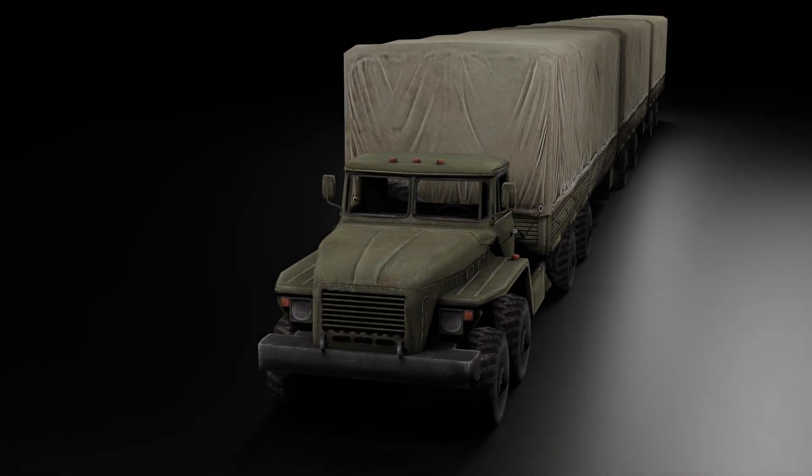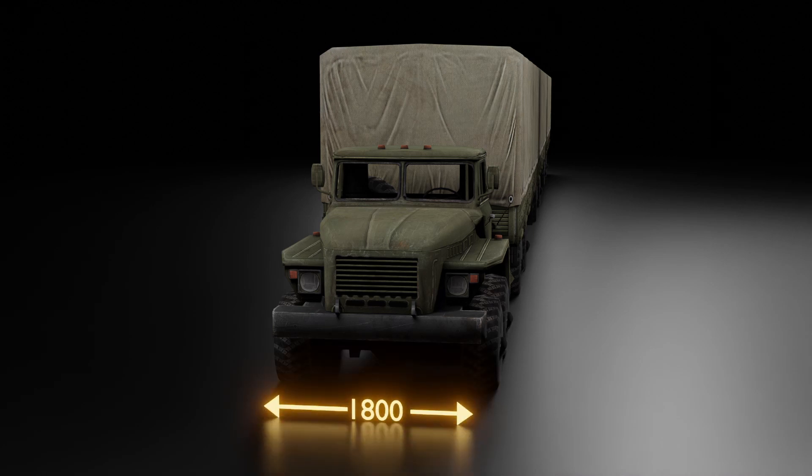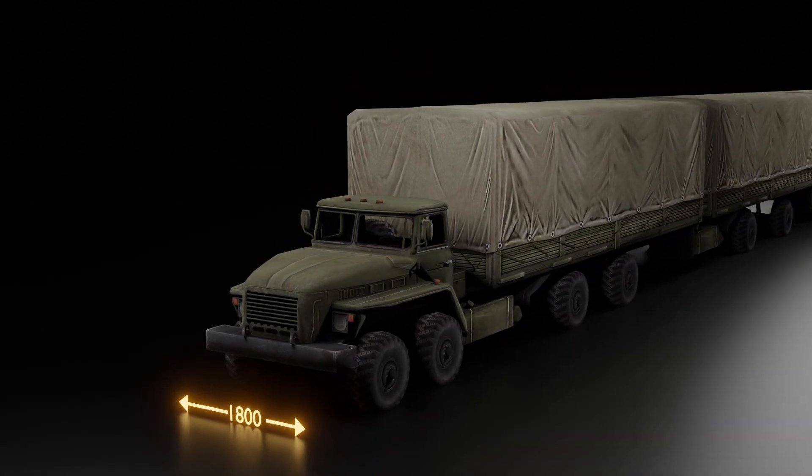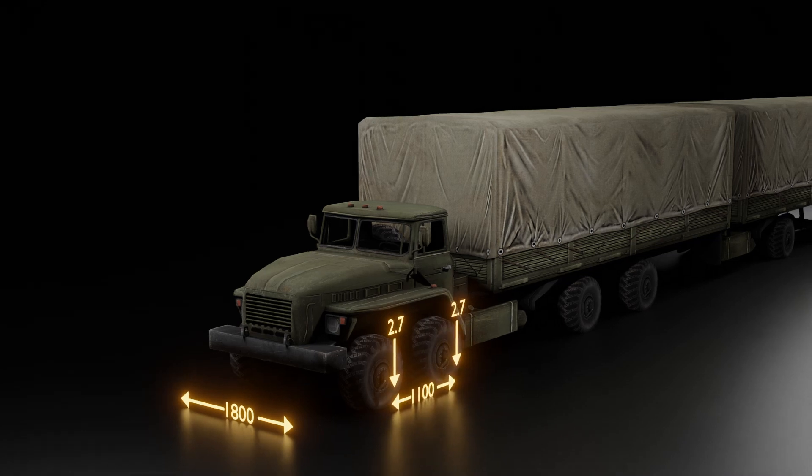For the design of Indian bridges, the following truck loading is used. Front tires have a distance of 1,800 mm apart, with 150 mm of tire width. The front two tires carry a weight of 2.7 tons, separated by 1.1 meters.